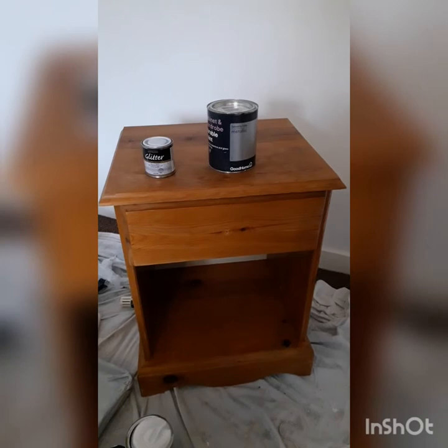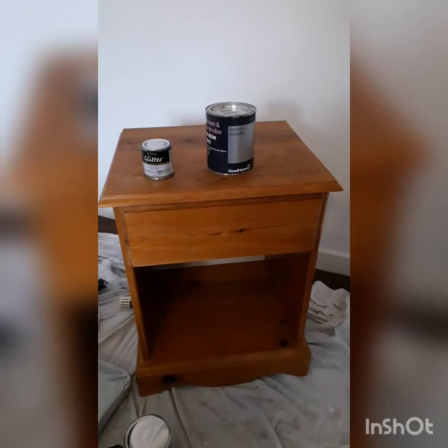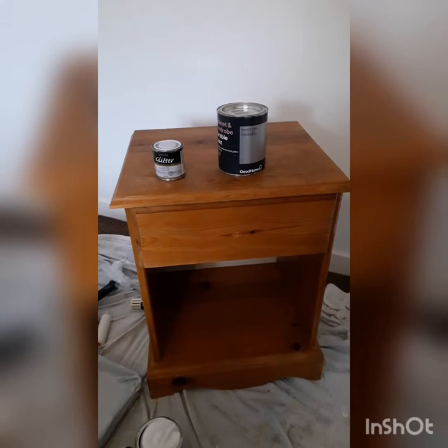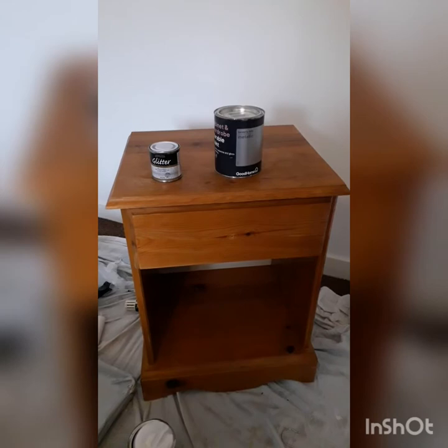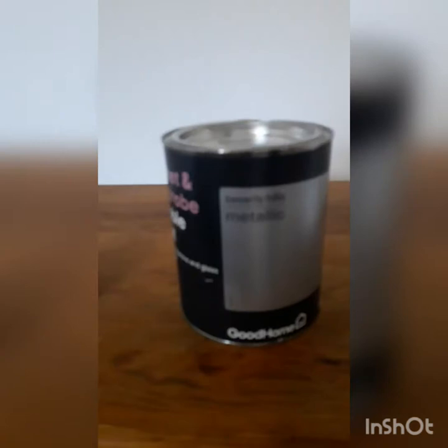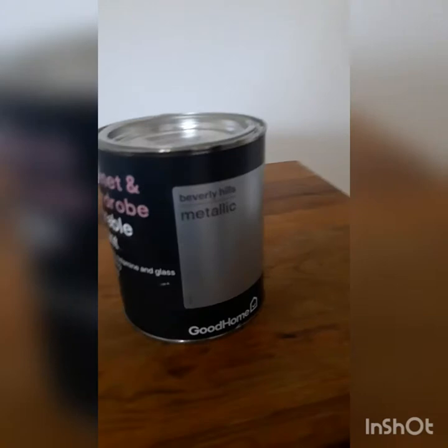I'm decorating my bedroom and I wanted to add a bit of sparkle, so I'm going to redo this bedside cabinet. I've lightly sanded it because I don't really think it needs that much, cleaned it all up so it's ready to go. I'm going to give it an undercoat and then I'm going to paint it, and then the drawer I'm going to pick out with that as well.